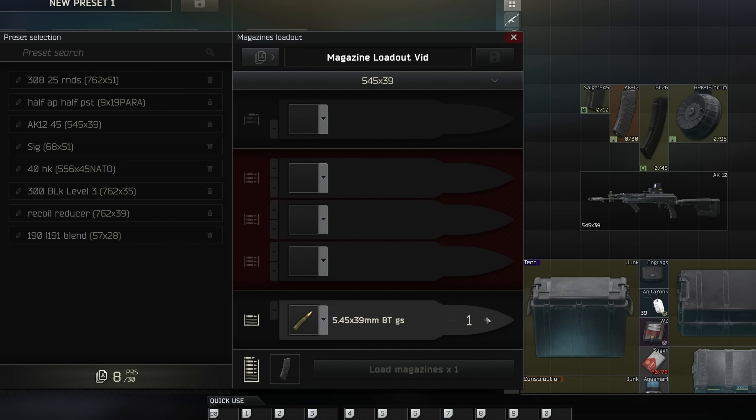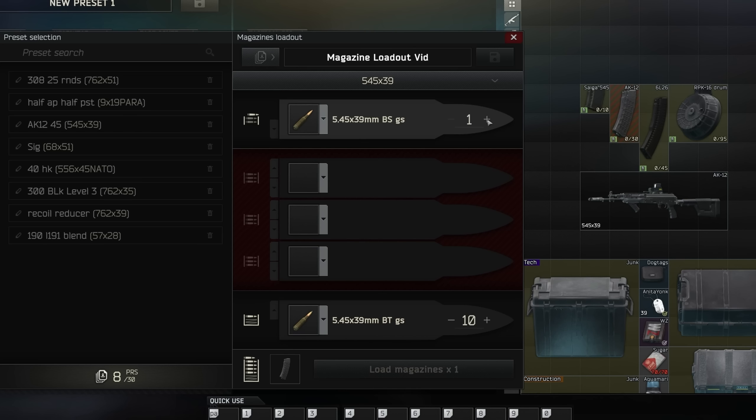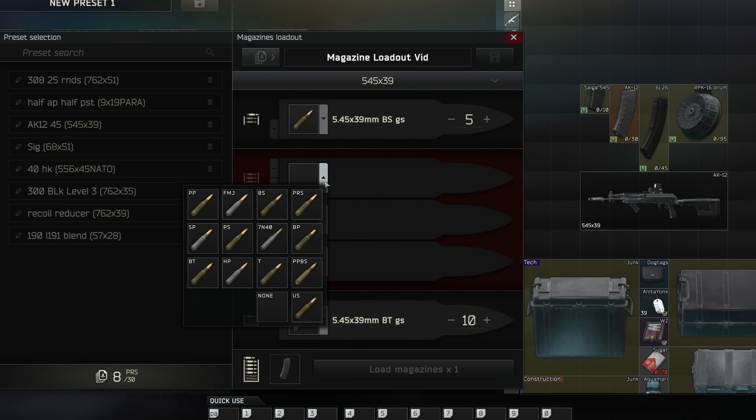So let's say I want to go ahead and have something like a BT round. If you're at the end game of Escape from Tarkov, you can purchase these rounds from Prapor level 4. They're a pretty good all-around 545 round — like the successor to PP rounds. Let's say I want to make sure all of my magazines have 10 BT on the bottom. Then I want something like armor piercing rounds on top — so black tip BS 545 rounds on top. We'll add one BS to the loop here for the sake of the example.